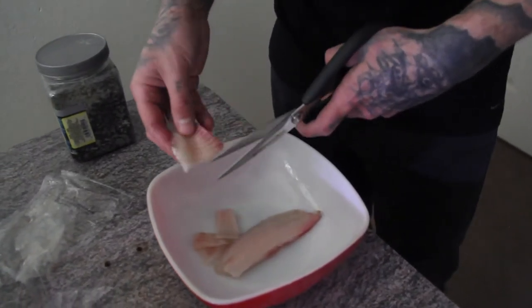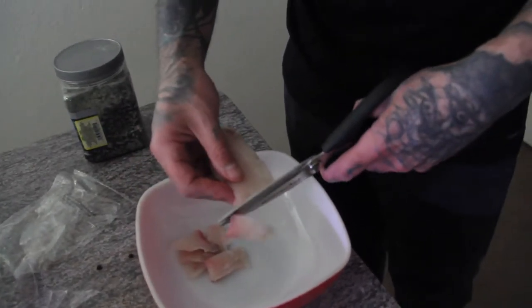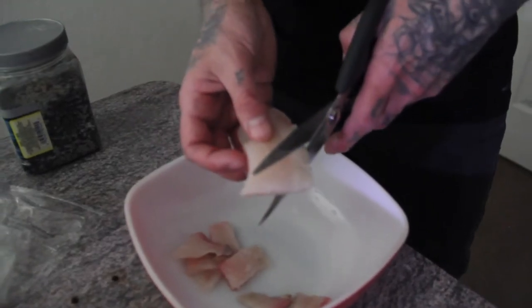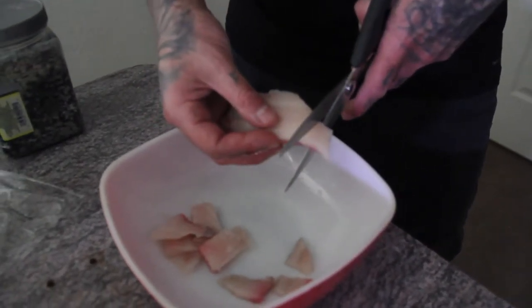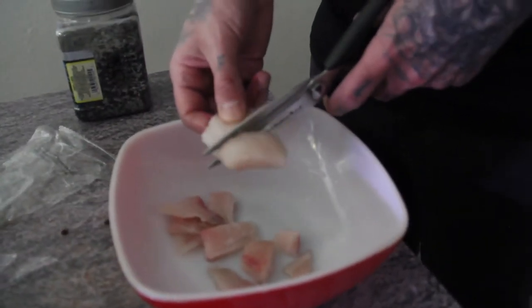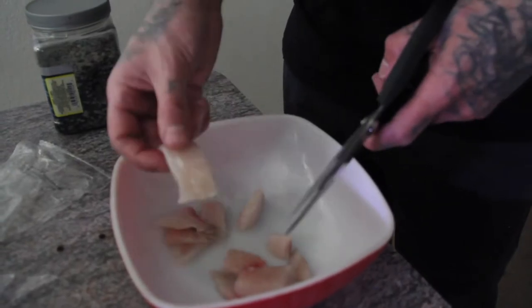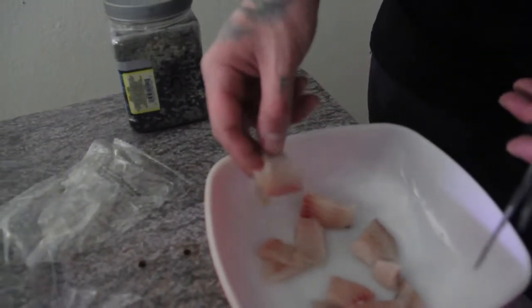We have two size caimans, and technically they could take down the exact same food size. Little Raya over there has to do little baby sizes because she's a little mama, so we're going to cut her some little squares like that. And then the rest of them can be cut about yay big, and they can take those down no problem. So we're going to get this all set up. Let's get them out and start with Brutus.